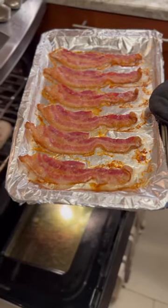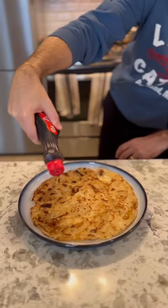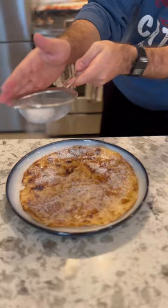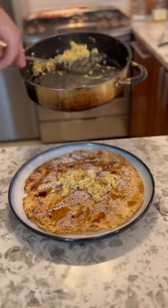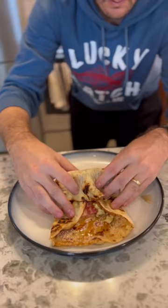Do a little dance if you need to. Take the bacon out of the oven — toasty. Then make your eggs. Scramble them up any way you like. Drizzle a little bit of maple syrup. Powdered sugar on the inside. Eggs go down. Looking fresh. Then you're going to put the bacon — crispy.